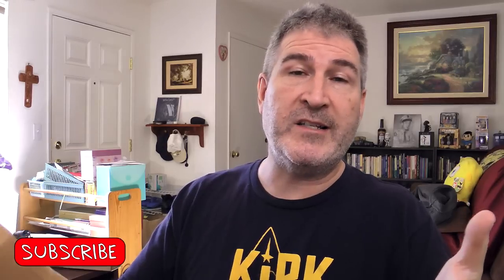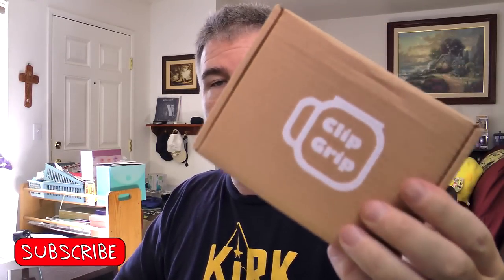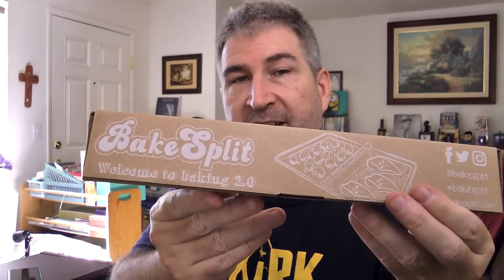Hola gang and welcome again to Old Nerd Reviews. I'm Tony, your old nerd of the day, and I try things so you don't have to. Today I am doing a product unboxing and showing off. This is from a company who makes a couple different products — first of all the Clip Grip right there, and second of all a product called a Bake Split.